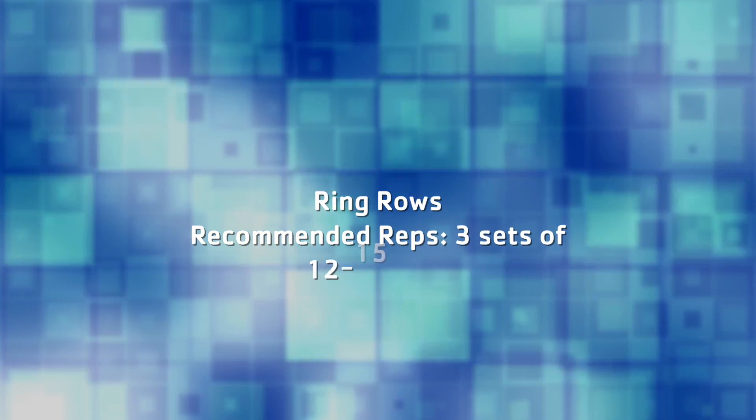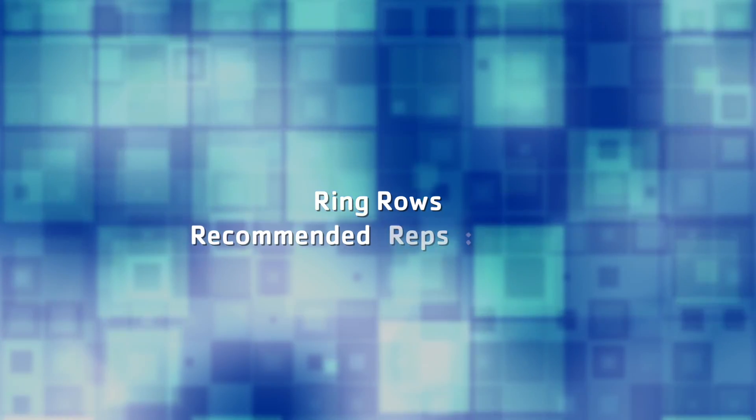Alright guys, I want y'all to try three to four sets, 12 to 15 reps, nice and controlled. Thank you for watching and have a good week.